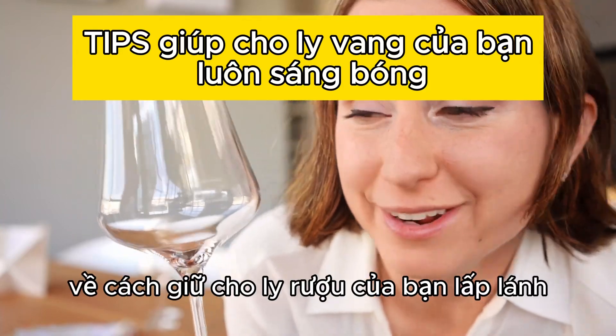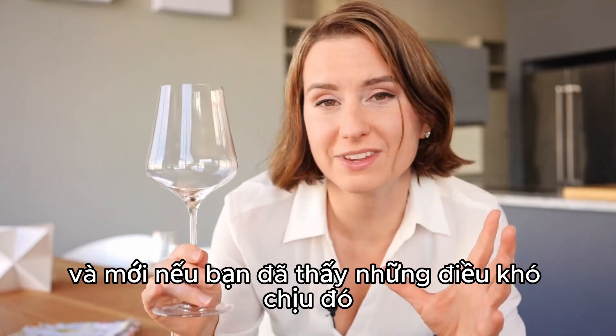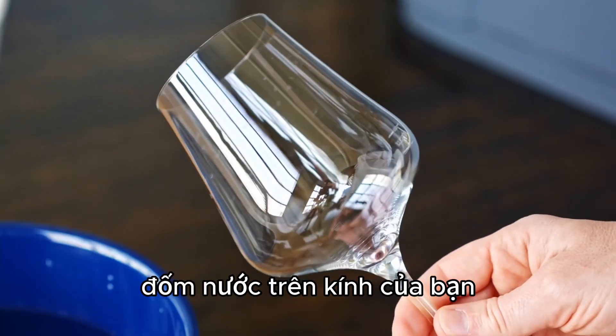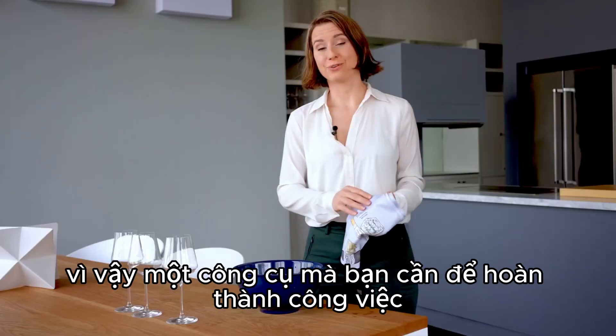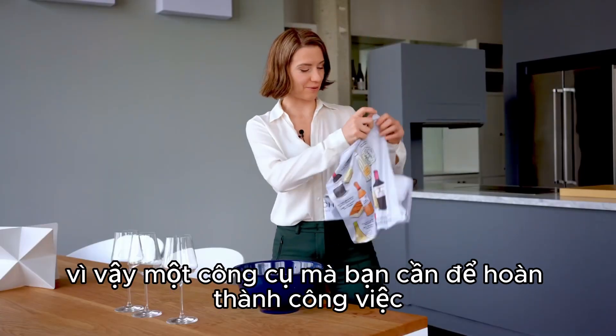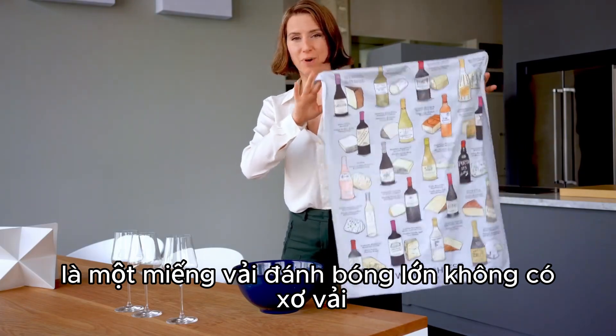I want to show you the trick on how to keep your wine glasses sparkly and new. If you've seen those annoying water spots on your glasses, this technique will alleviate that problem. The one tool that you need to get the job done is a large lint-free polishing cloth.